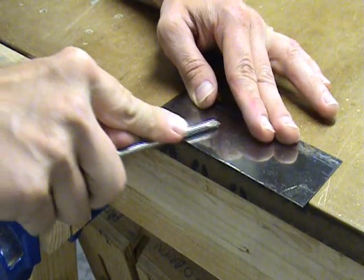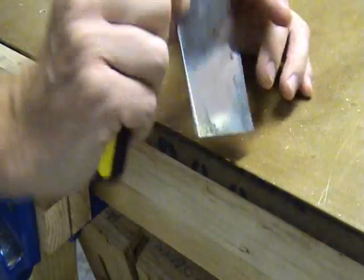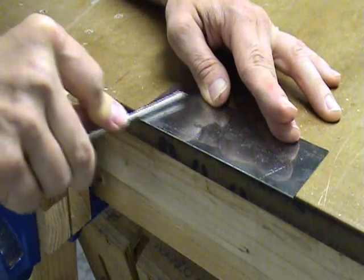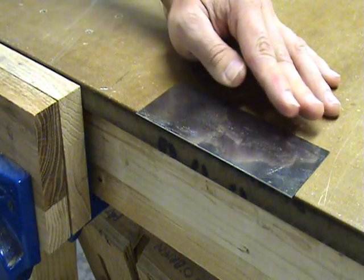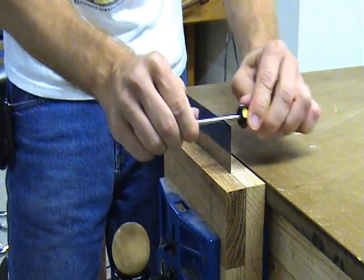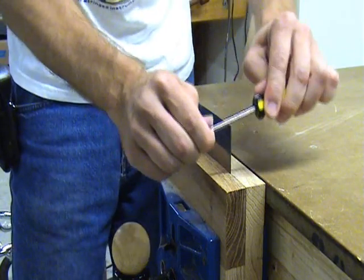If you don't have a burnishing tool, then the shaft of a screwdriver will also work in a pinch. Use it to flatten the burr that you just created while filing, then use the shaft as I'm showing here to roll over the burr so that it can be used as a cutting edge.